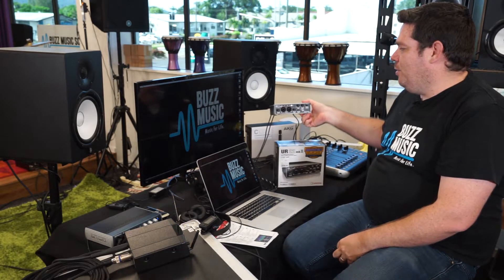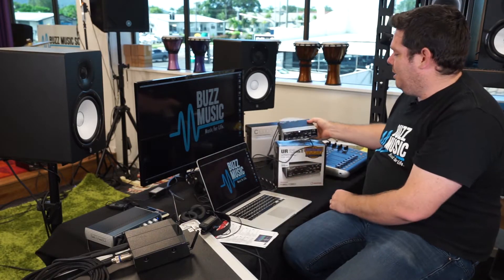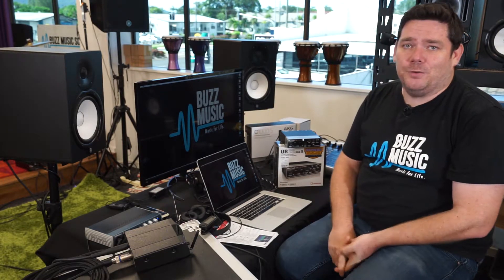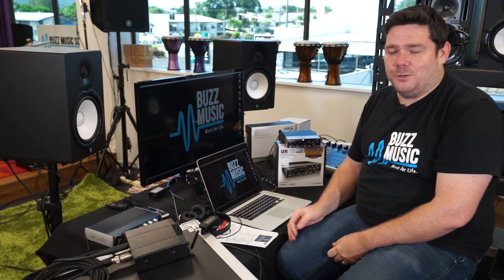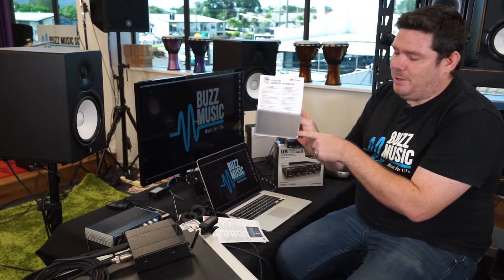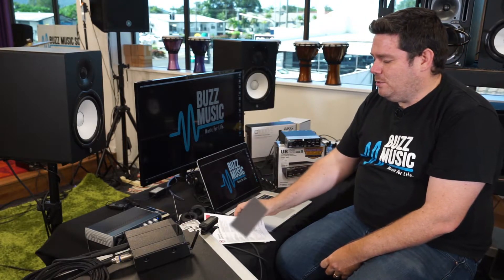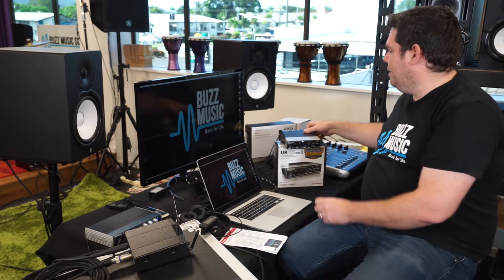I'm using today the Steinberg UR22 Mark II interface. This is a two-channel interface to USB, and I'm connecting that here to a MacBook Pro. You can use Windows PCs, you can use iOS devices — you just have to check your interface for compatibility. First things first, we've got it out of the box. I'm going to register it. You do get a registration card from Steinberg, and down the bottom here in this little grayed out area, this is a download code to download the software. Once you download the software, it's just a simple matter of connecting the interface to your computer via the USB cable, which we've done as so.